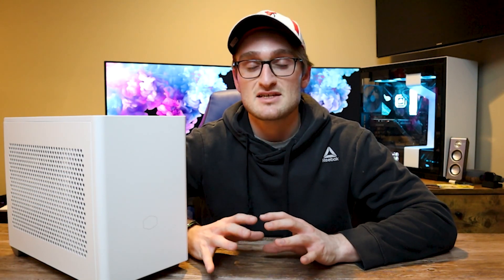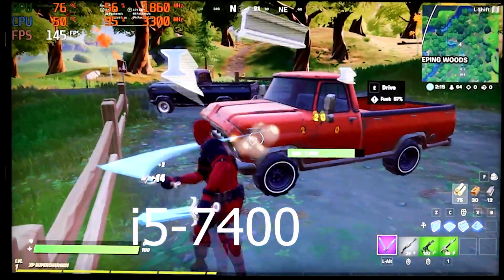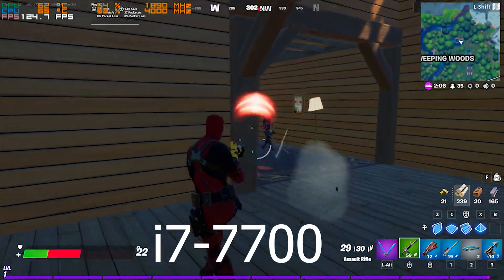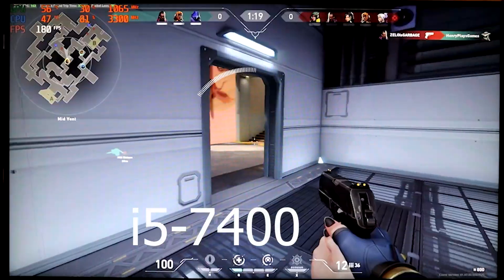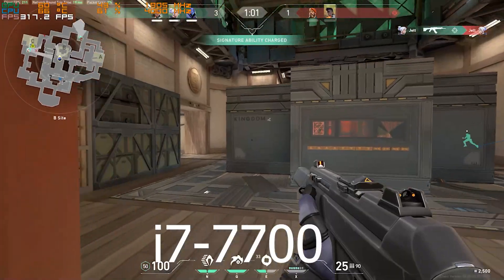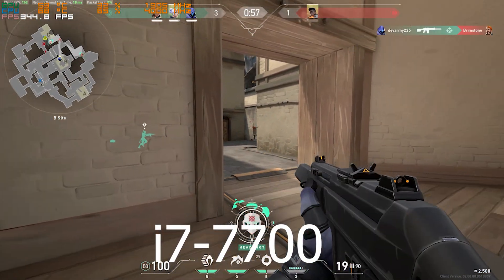That's some really good performance increase from the CPU itself. Now jumping into games — we're seeing amazing performance increases in both Valorant and Fortnite. We are seeing some dips below the 144 fps mark on the 7700, but we're seeing way lower CPU usage, going from almost 100% on the 7400 down to around 50% on the 7700. That's keeping temps down, keeping the overall system running a lot cooler. With these impressive FPS gains in both games, I'm super glad I switched over to the 7700 inside this build.